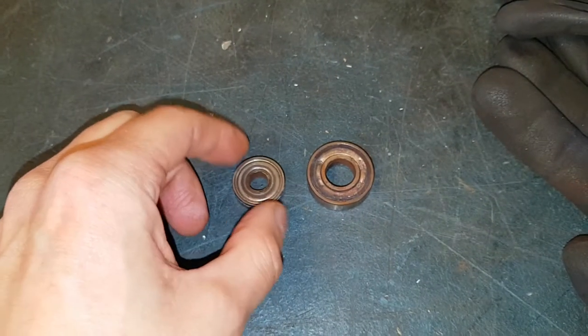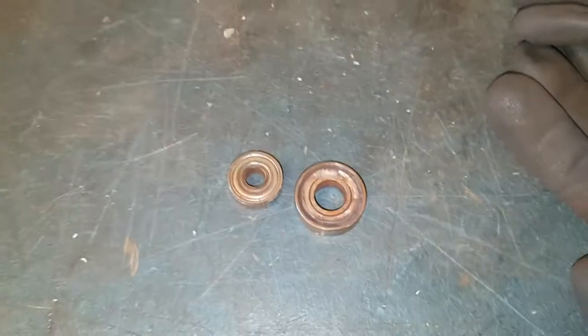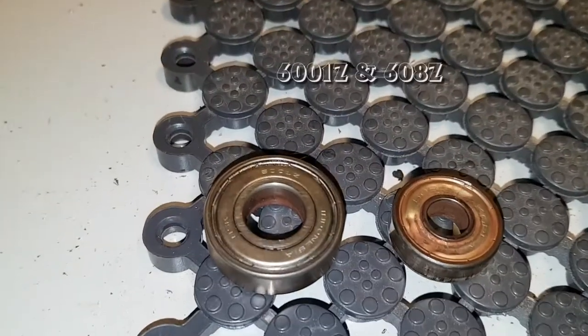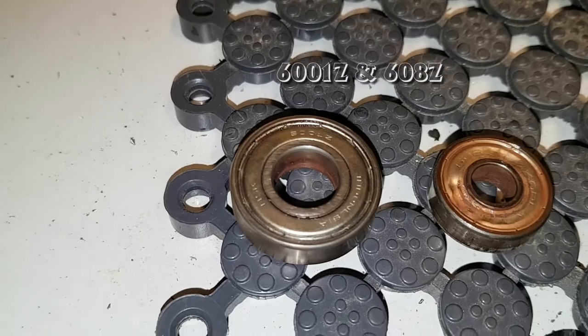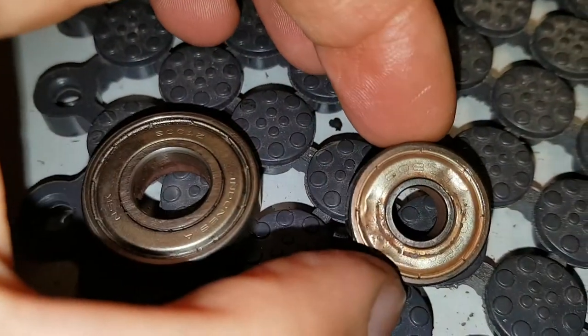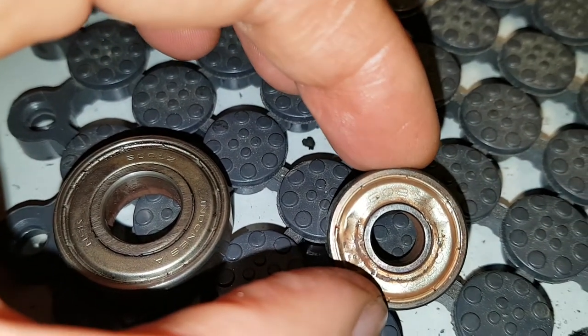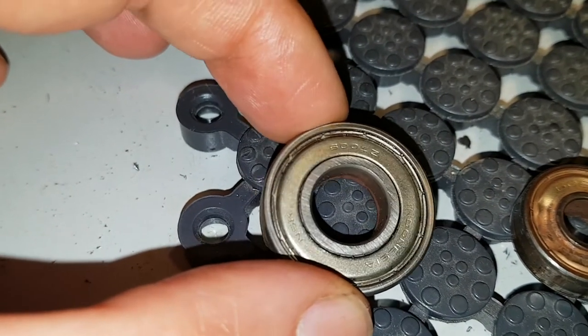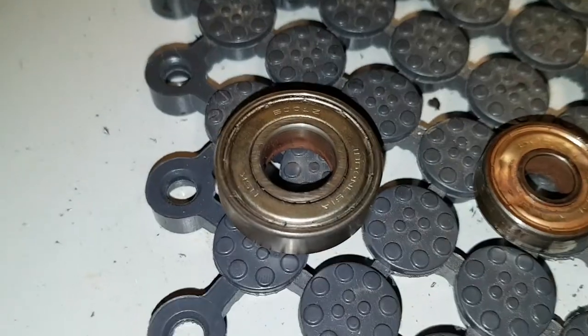So it's a smaller one and a bigger one. We got a 6001Z and a 608Z. You can see — 608Z and a 6001Z. That's what it was.